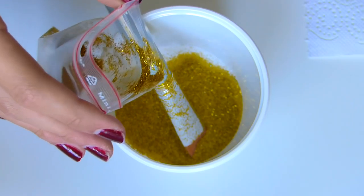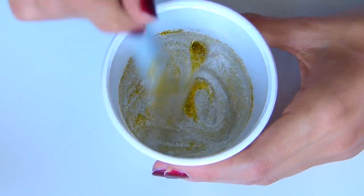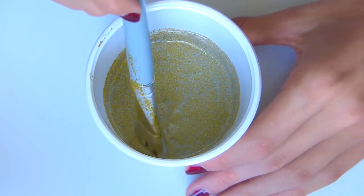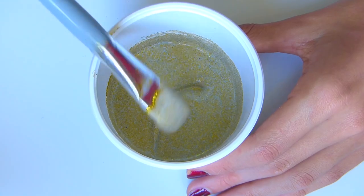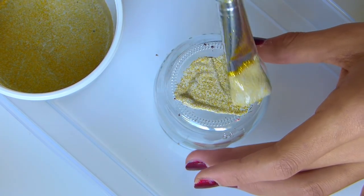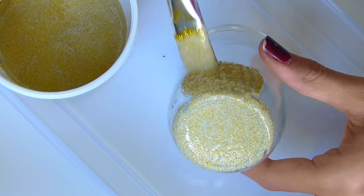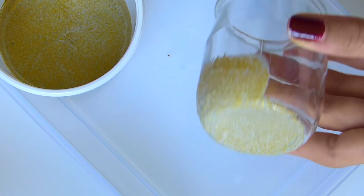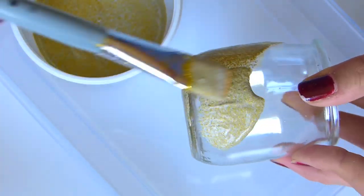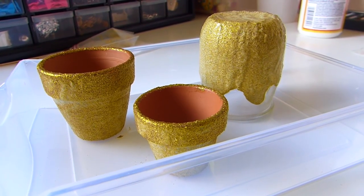On va verser la colle dans le récipient et y ajouter les paillettes. Plus vous en mettez, plus l'effet sera opaque ; moins vous en mettez, plus ce sera parsemé. J'en ai mis pas mal et vous pouvez voir que ça fait un effet un peu sable, pas très joli, mais au séchage la colle va complètement disparaître. Ça rendra un effet vraiment magnifique avec que les paillettes. Je vais ensuite peindre mon petit bougeoir avec mon pinceau, sans aller jusqu'en haut pour qu'on voie quand même les lueurs de la bougie.